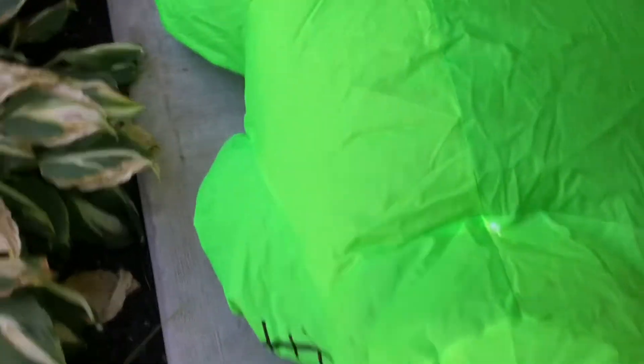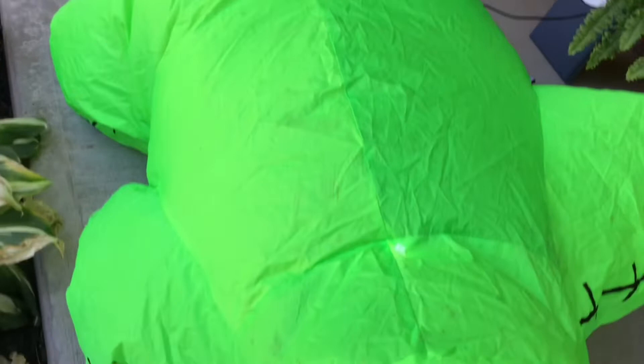And he works. Here he is, blowing up. Gonna move the box out of the way. This one's kind of quick at blowing up.